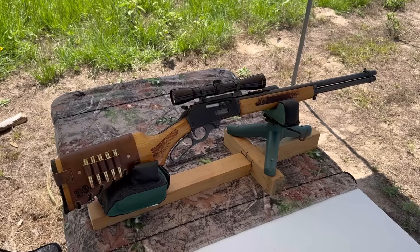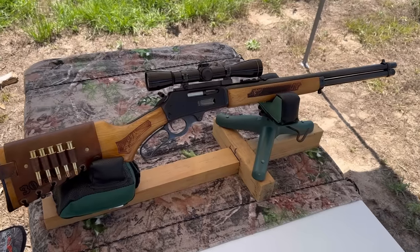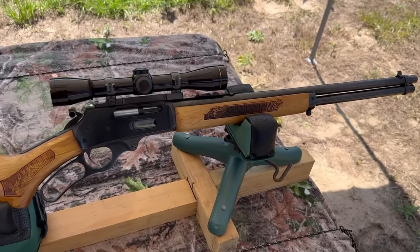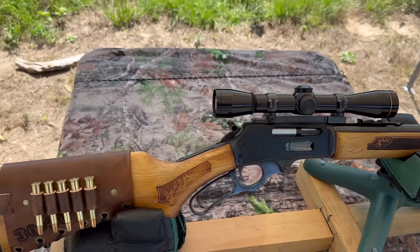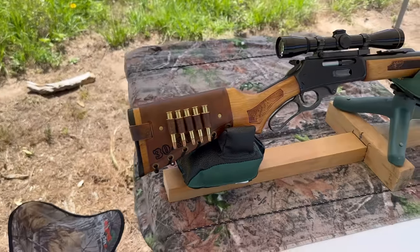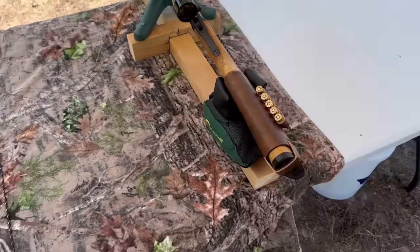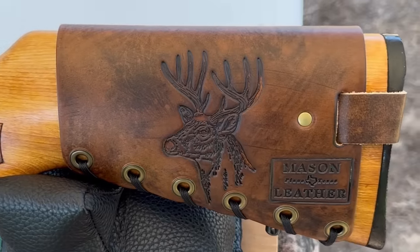Let's go shoot it. My test rifle today is going to be my 1980s vintage Glenfield Model 30A — basically a Marlin Model 336 with a 20-inch barrel. Up top I have a vintage Leupold M8 4X scope. And bringing up the rear, of course, I have one of my Mason leather cartridge cuffs with the caliber stamped into it. Check out masonleather.com — I would absolutely love to make you one. I've got my white-tailed deer design on this one.